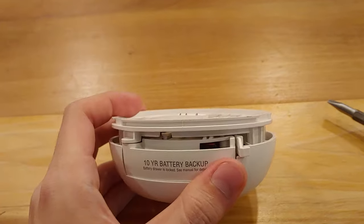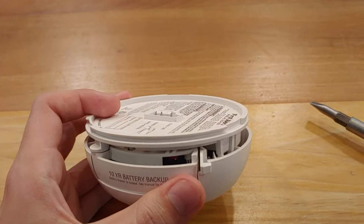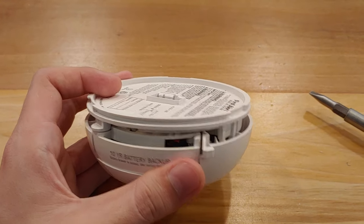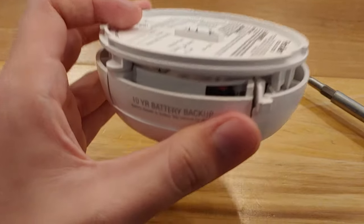But since this one is a locked one, and I couldn't find anywhere online to give me a clear answer on how to get it off — it just said to pry in a general direction, and I couldn't exactly tell — but I eventually figured it out.